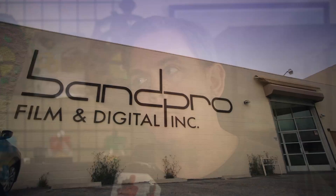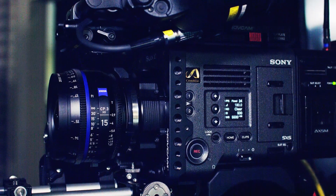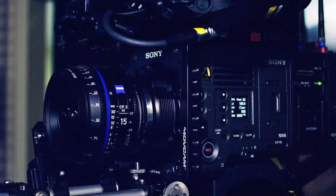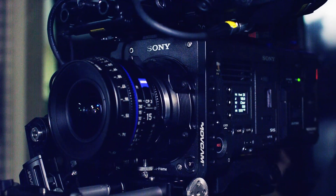Hi, Clip with Indie Shooter here at Bandpro in Burbank. This is the Sony Venice day today, where they have I think four Sony Venice cameras. Sneha Patel from Carl Zeiss is here because Zeiss covers full frame, and that's what we're talking about — a full frame camera.